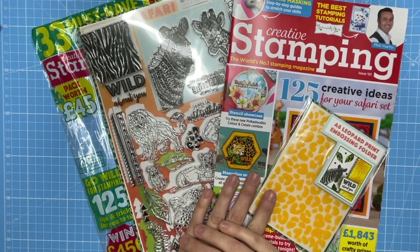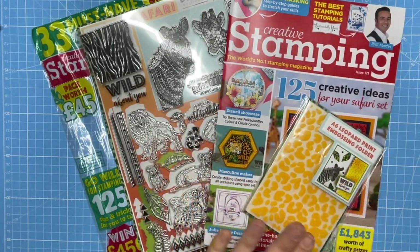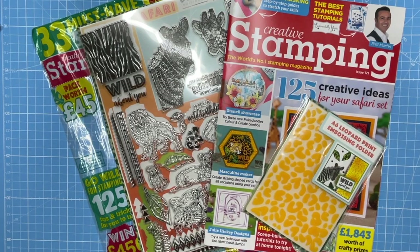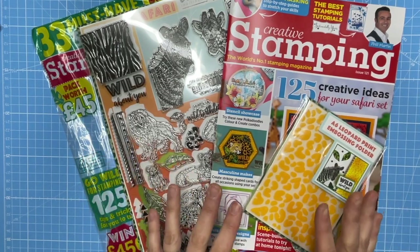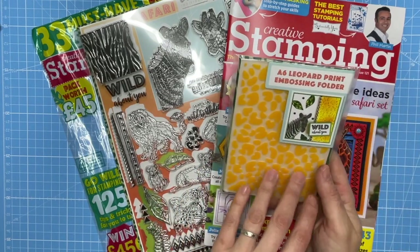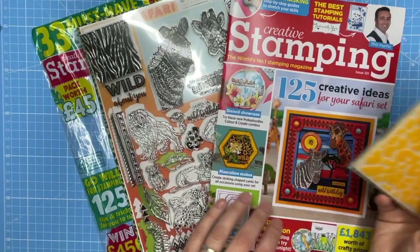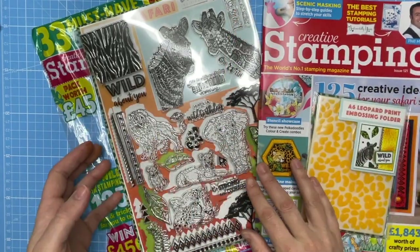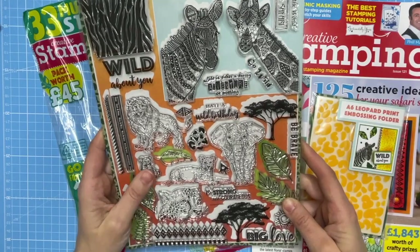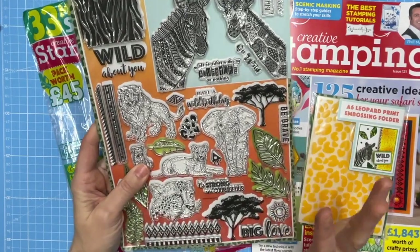Hello, it's Luke Hollins, welcome to Craft World. Today I've got a video for you using Creative Stamping issue 121. This one is very much a wild safari theme with absolutely beautiful products. We've got the A6 leopard print embossing folder and a huge A4 stamp set with giraffe, zebras, lions, and elephants.